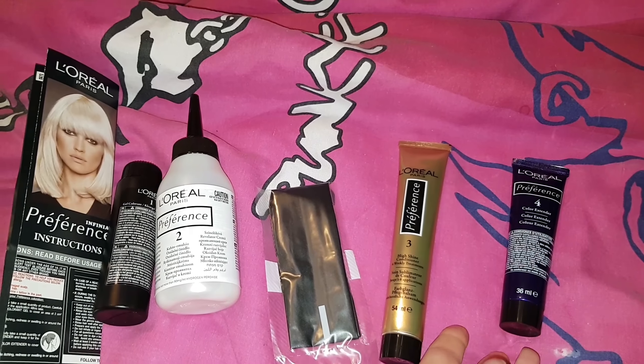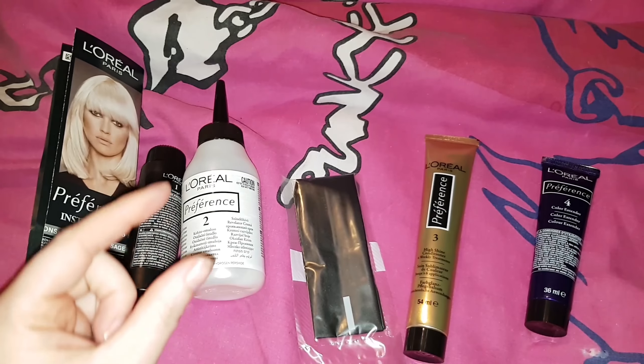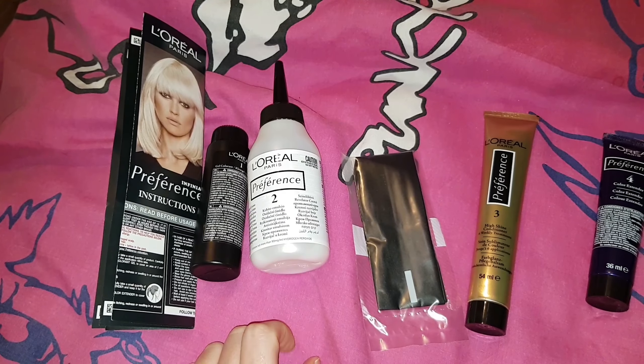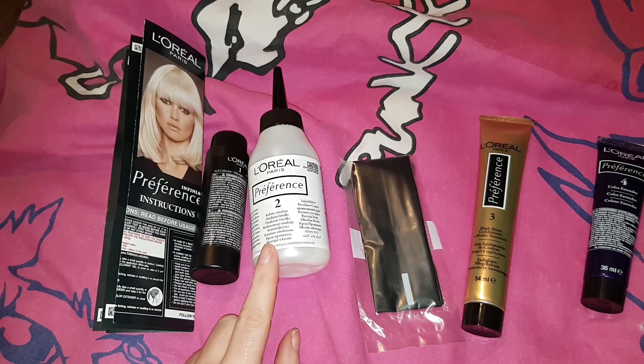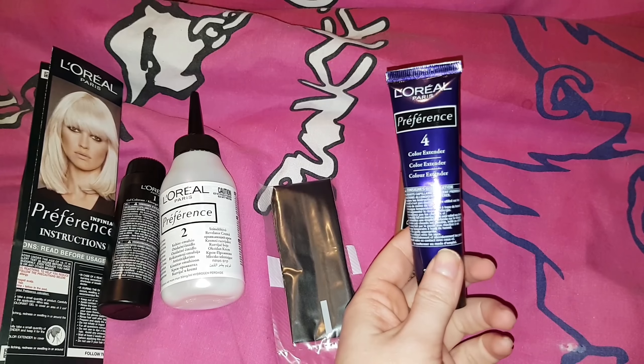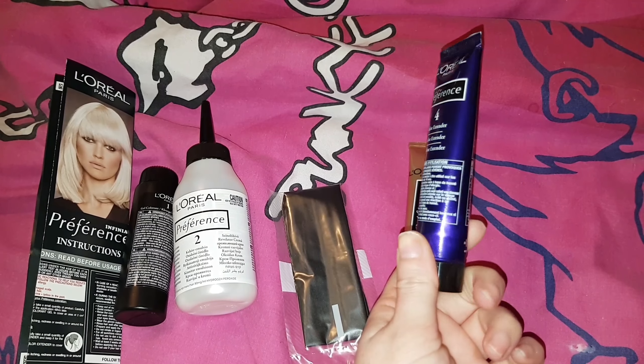When this first came out, you used to get a coloured booster — a tiny coloured bottle that you mixed in with the dye — to make your hair more vibrant and make the colour last longer. But once they changed it, they changed it to this coloured conditioner, which you put in every few weeks to boost your colour.